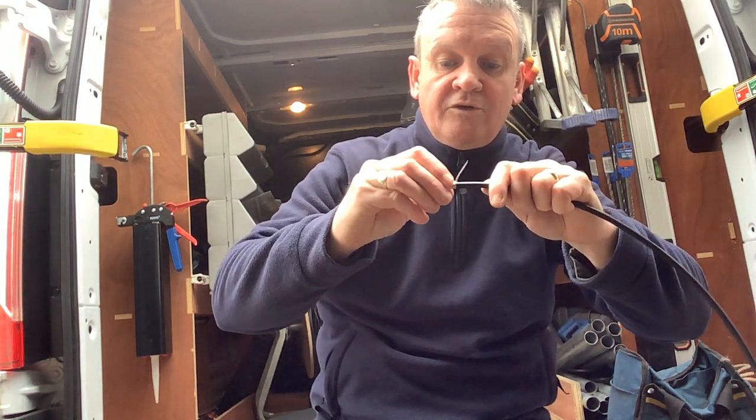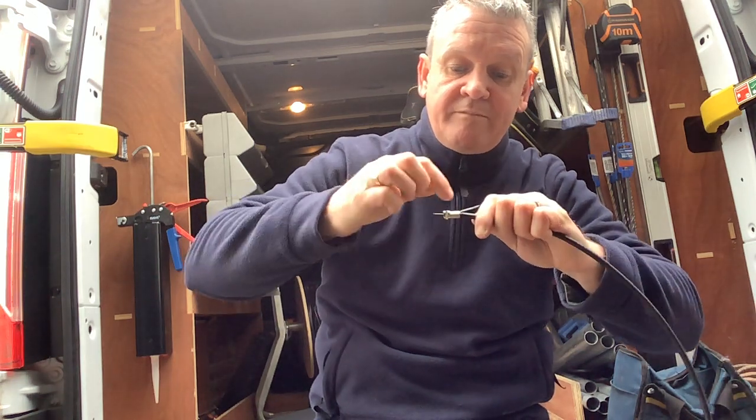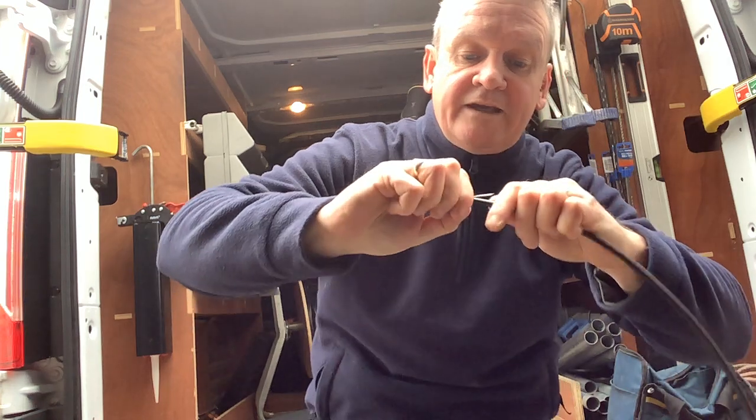Make sure we trap the braid in between the body of the F connector and the jacket.